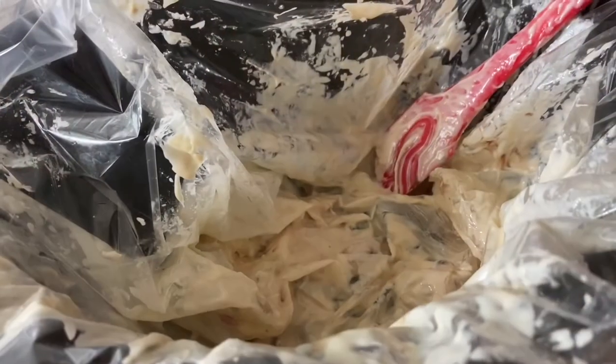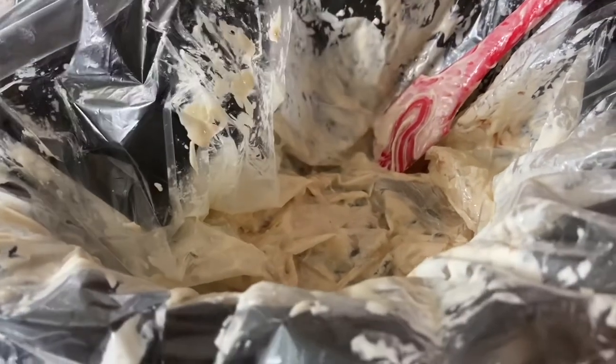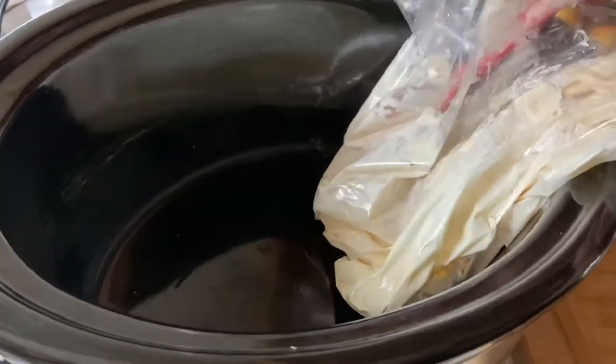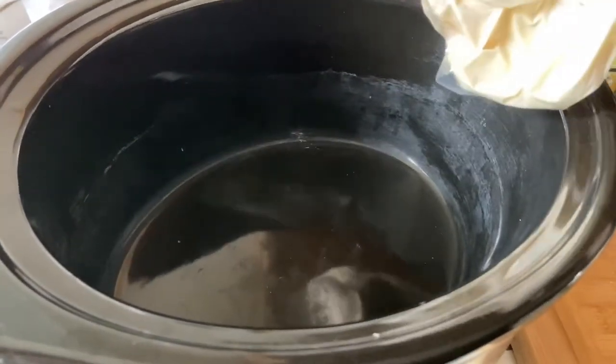We finished making our chocolate candy bark. I want to show you how much I love these crock pot liners, because my crock pot would be a hot mess otherwise. With the crock pot liner, it stays completely clean — I just take this bag, toss it in the trash, and my crock pot is clean.